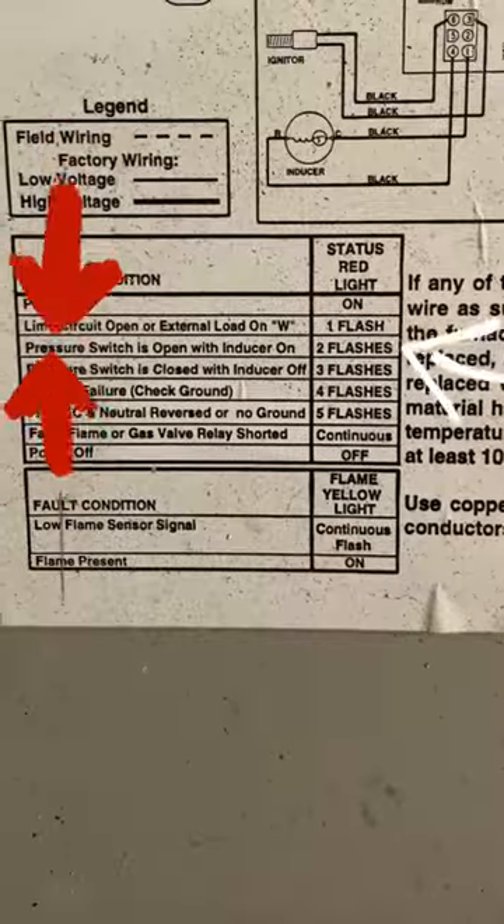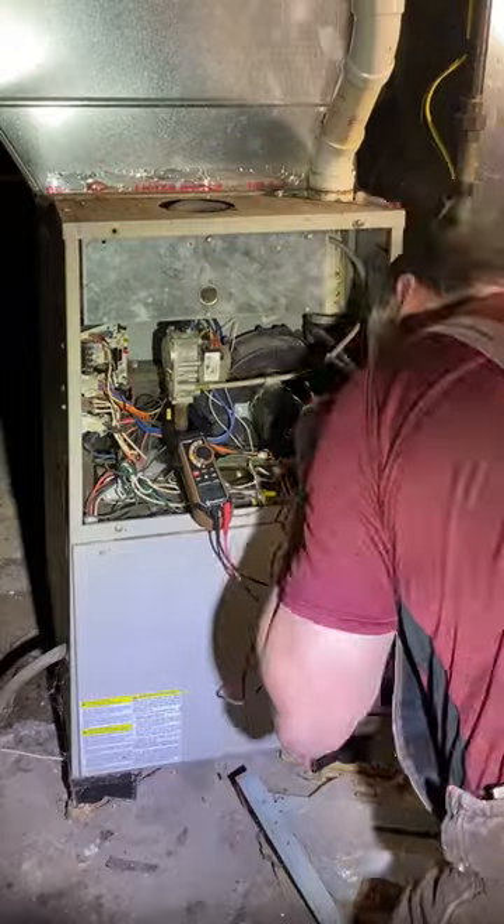Got a work order for a furnace that's not running. Get on site and we've got a two-blink error code. The two-blink error code indicates that the draft inducer is on but the pressure switch is not closing.